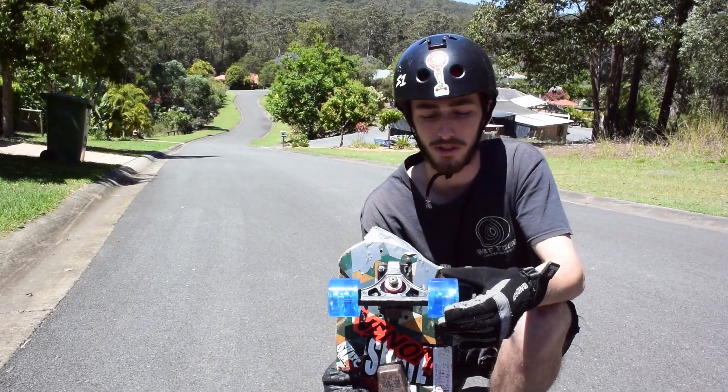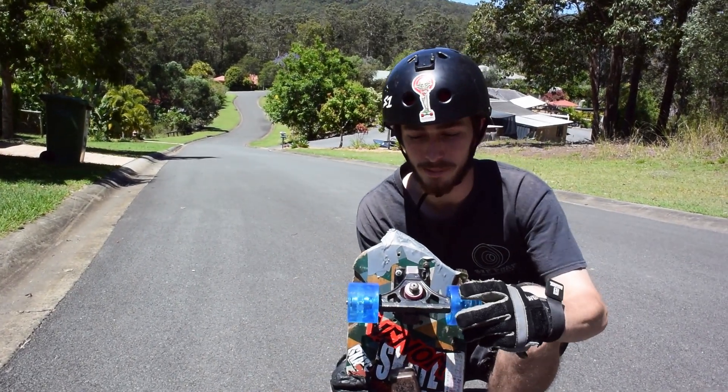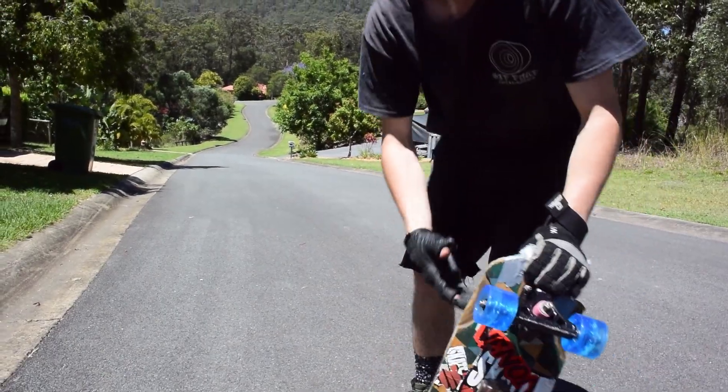These wheels are really slippery when they're fresh. You can still slide them and stand up fine — they're going to be real easy to break in, so I'm going to be watching out for the surface.